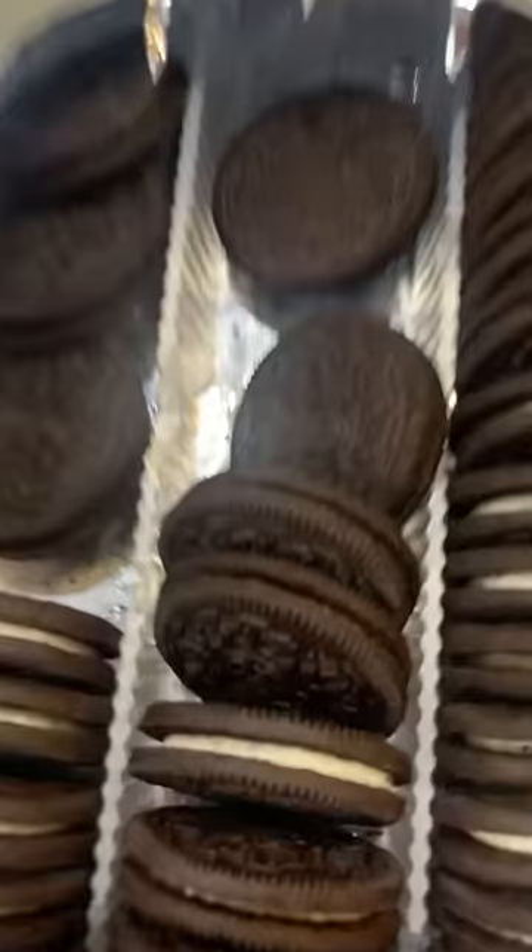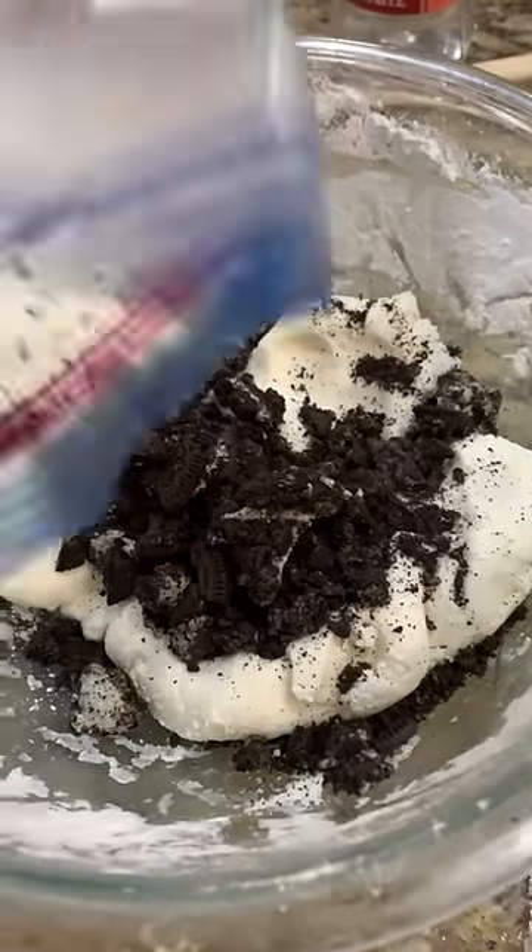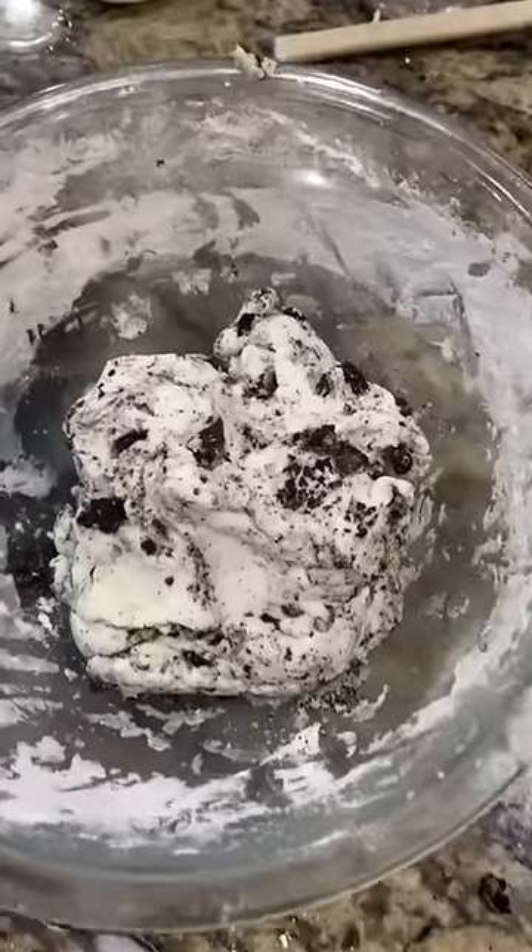Now for the fun part — we're going to take six Oreos, crunch them up in a ziplock bag, and add them to our mixture. Mix it up and it's ready for the cone.